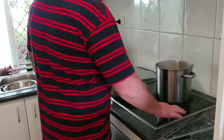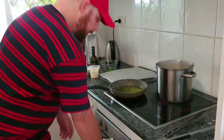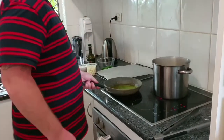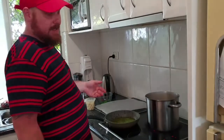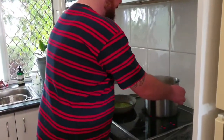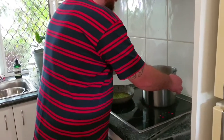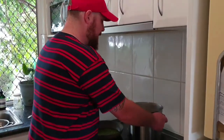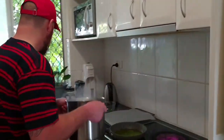The sauce is coming up nicely. Once the pasta is cooked it's just a matter of putting all of these ingredients together and tossing it about. That's looking nice and done, so we're just going to strain it off.